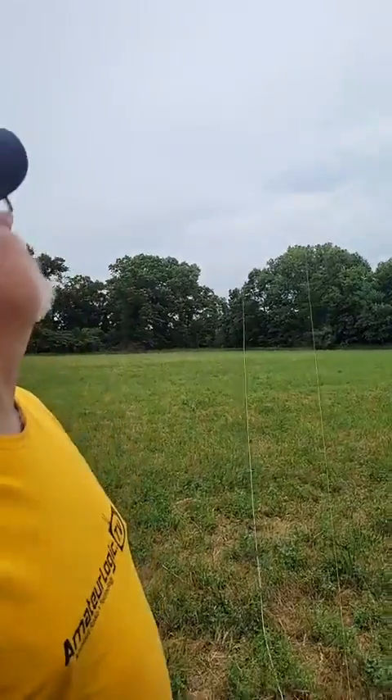This seems to be working pretty good — I'm impressed. I've always wanted to try a kite antenna. We're going to keep playing a little bit here and try to stay dry. Everyone have a good Field Day!